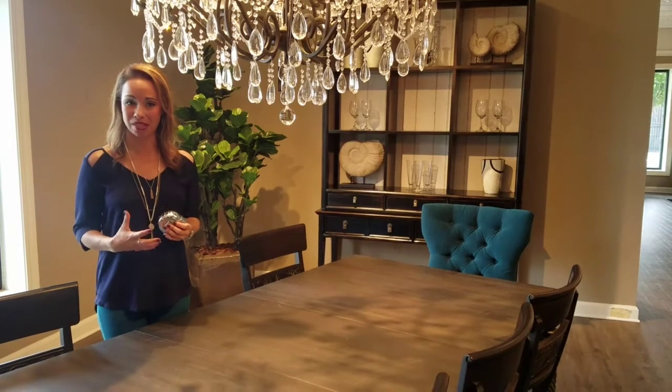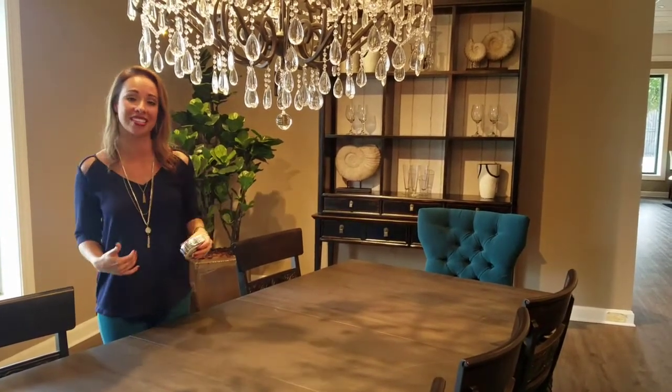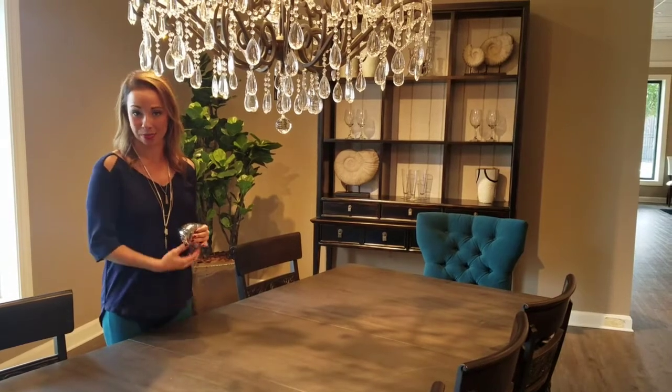A good general rule of thumb is you want the chandelier to be around half to two-thirds the width of your dining table. As far as the height goes, I usually find that around 29 to 32 inches over the top of the dining table looks the best.